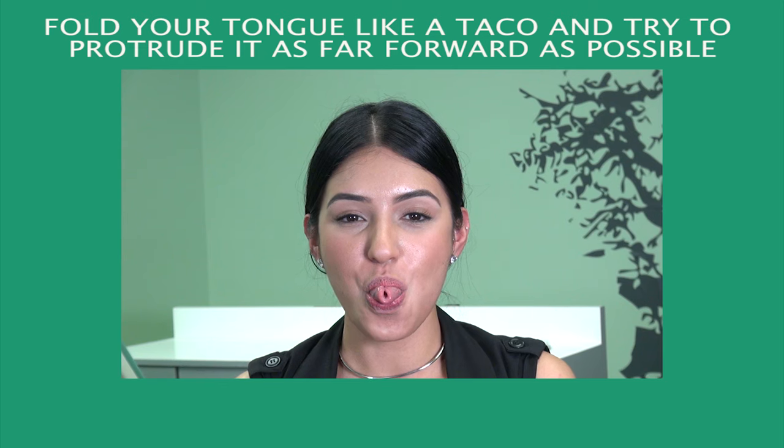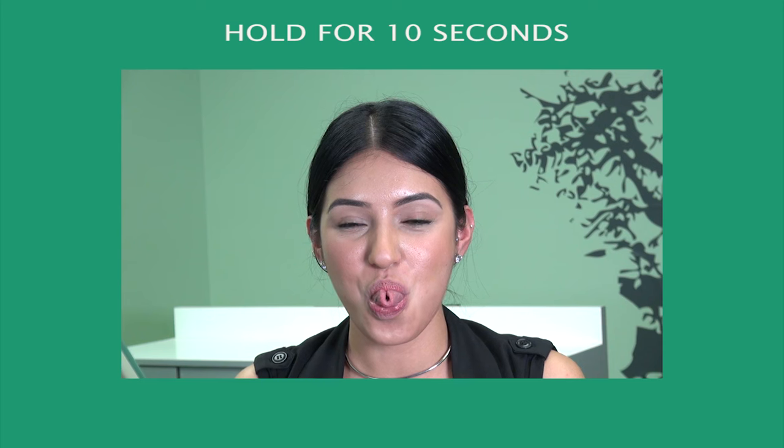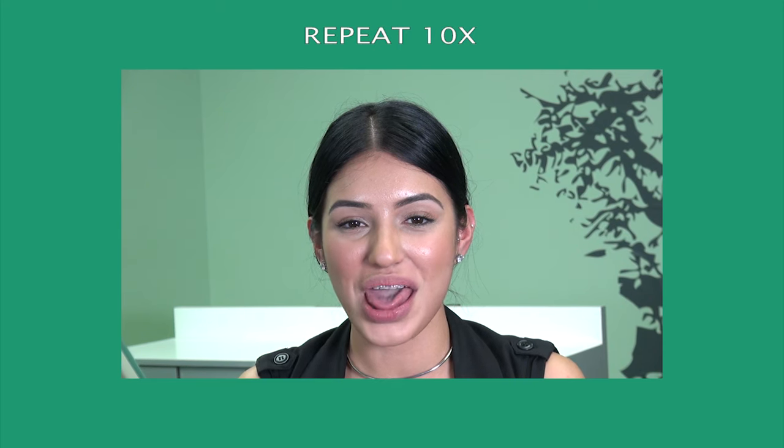Tongue taco. Fold your tongue like a taco and try to protrude it as far forward as possible. Hold for 10 seconds. Repeat 10 times.